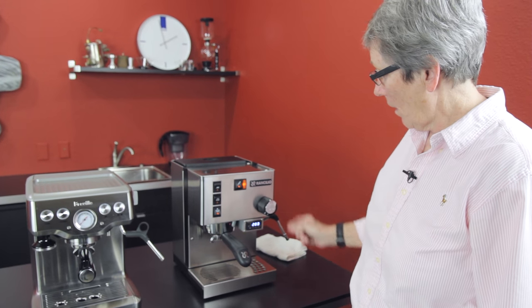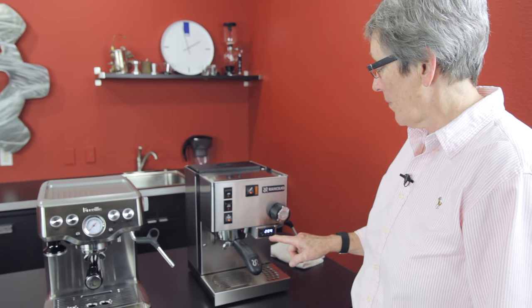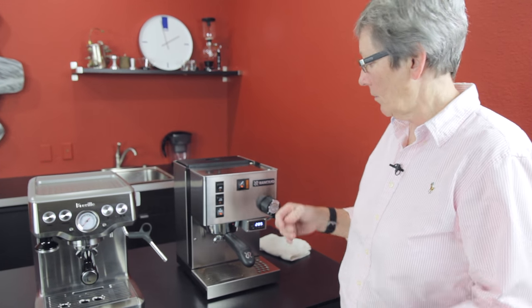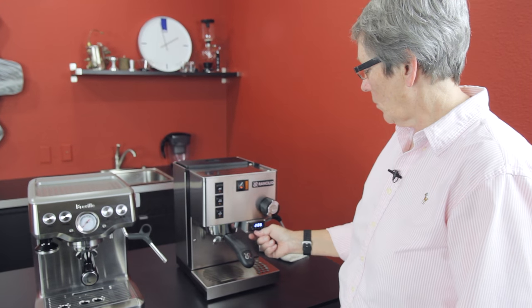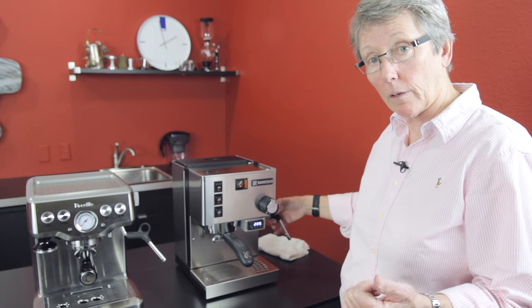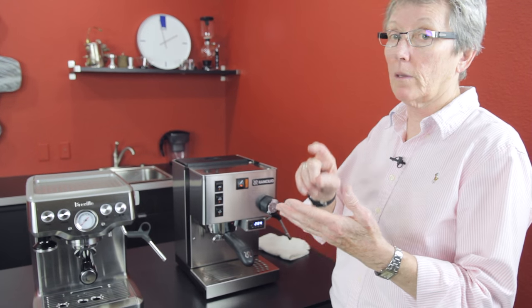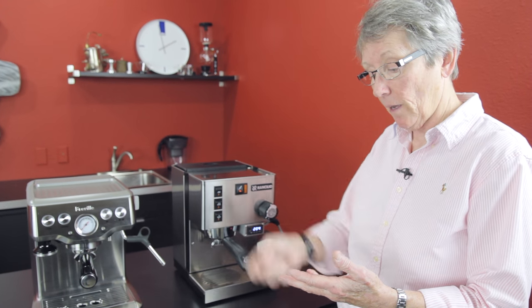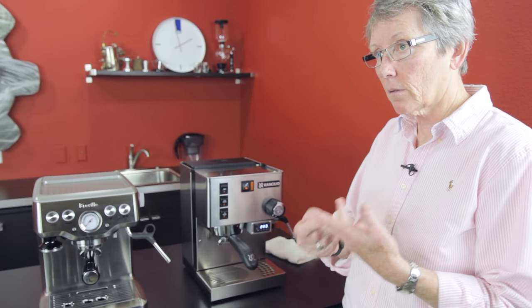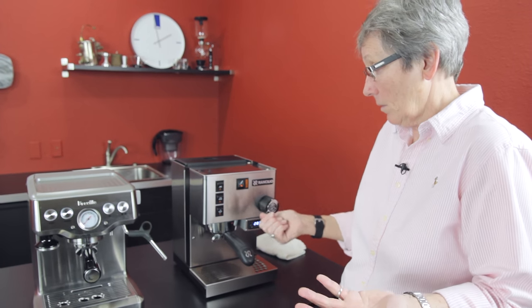This controls your steam. Right now we have it up to steam temperature, which means the PID is not in control of the temperature — it's up at the highest point. If we take the steam button off, it will cool down; we can make it cool down faster by producing water out of here, and then you go back to your brewing. With the PID on this machine, you can control it within one degree of whatever temperature you ask. You can also control the time of the pre-infusion, the wait time between pre-infusion and brew, and the brew time, and it shuts off automatically.